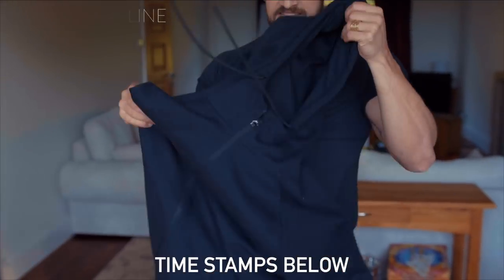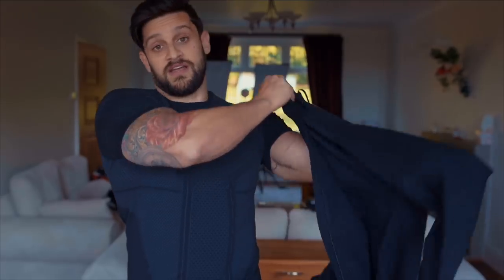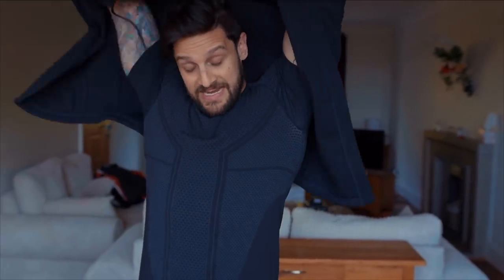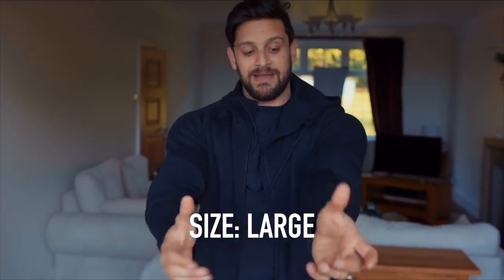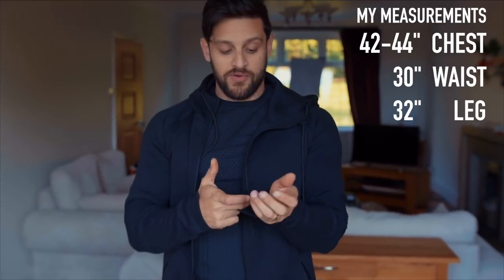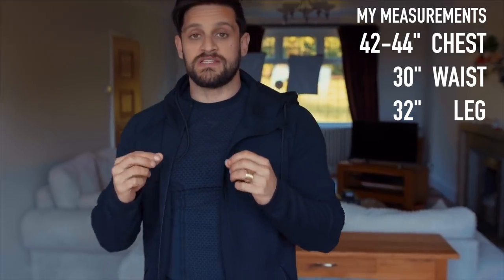Starting with this hoodie. The Ozone line is a new release from Gymshark and it's taking a brand new approach — not only in the way it looks but the cut, style, and feel. It's a high grain cotton, thick and dense fabric. This is not a lightweight hoodie.